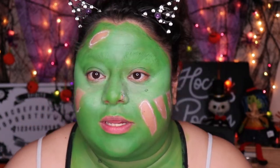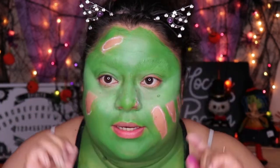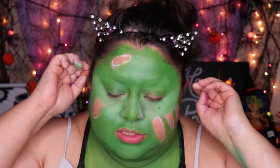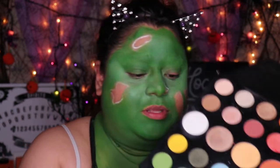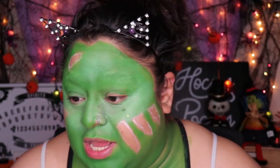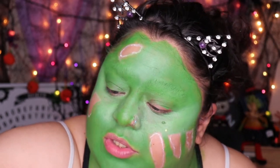We did the highlight, and now we're going to go ahead and contour. I'm going in with this green from the James Charles palette — you can use any green, you don't have to use this one, that's just the one I'm going to use.